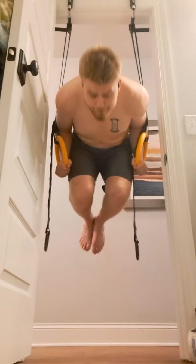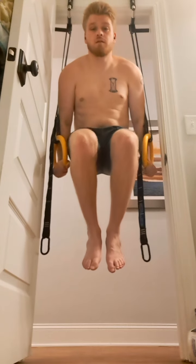Those are some face pulls. Those felt okay. Some things are just a little awkward at the door frame — you just have to make accommodations for those sort of things.